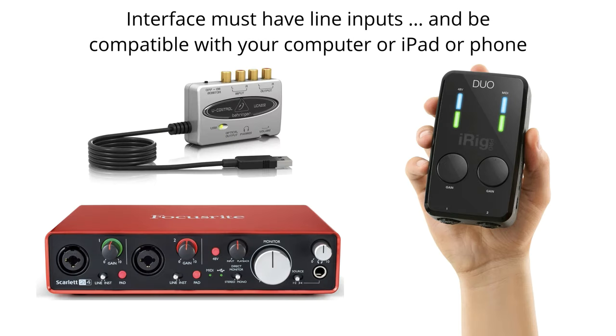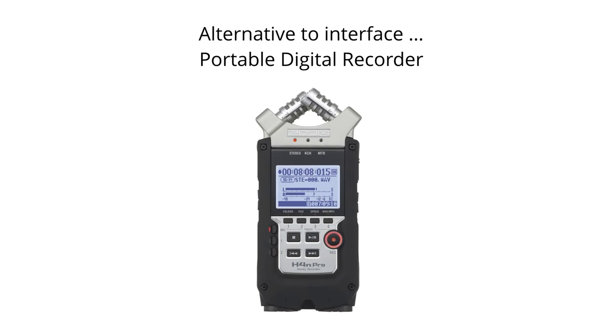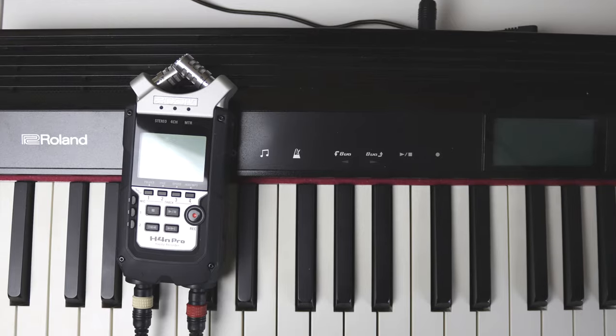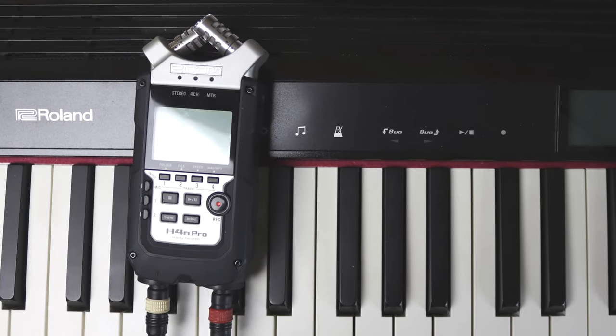What sort of interface do you need? Interfaces come in all sorts of shapes and sizes. You need one that will work with your computer, iPad or phone, so buy the appropriate one, but make sure it has line inputs if you want to record the sound of your keyboard. We've got one here that takes RCA inputs but they're still line inputs. This Focusrite has dual inputs that will take a quarter inch jack or XLR inputs. Now we're going to have a quick look at the alternative to an interface, which is the portable digital recorder. You could record your keyboard directly into a digital recorder and then transfer the file afterwards, and this one actually doubles up as an interface as well.